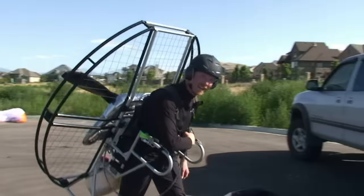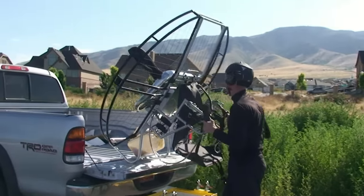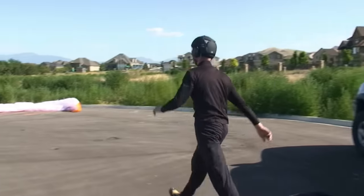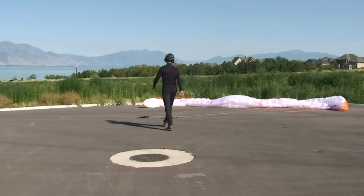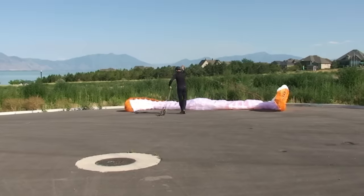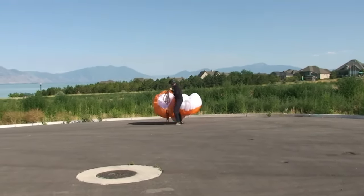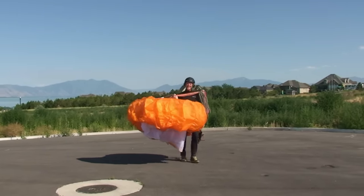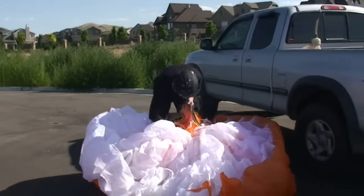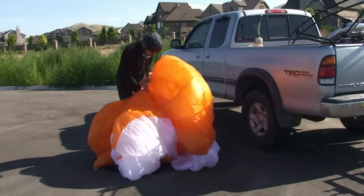So let's just throw the flat top back in the truck. And now we'll get our glider. One of the coolest things about this setup is how easy it is to get ready to fly.